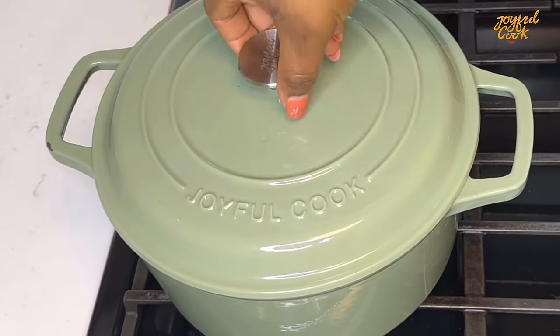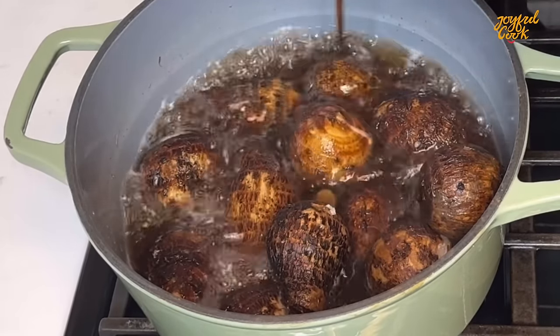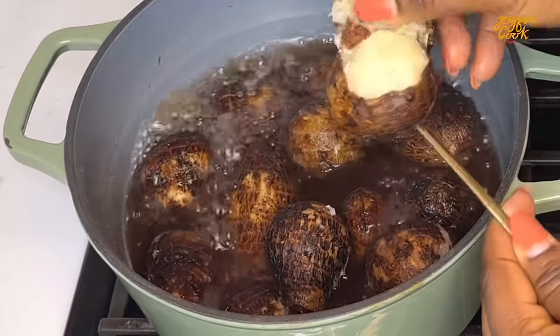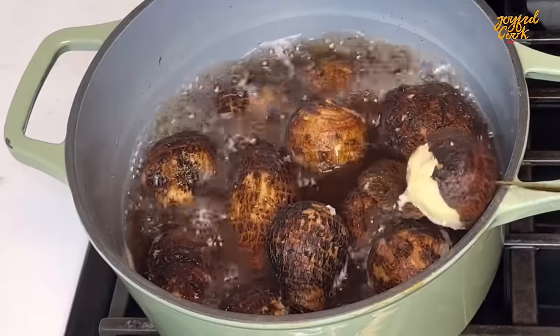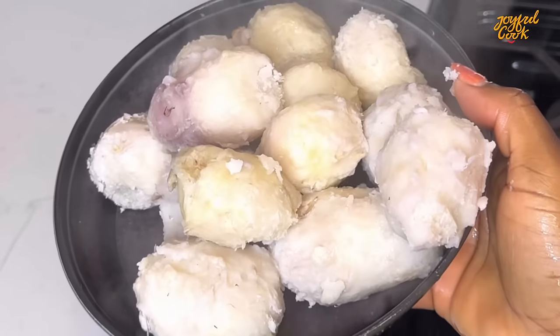At this time I'm going to check on the cocoyam. Once a knife or fork can drive through easily you know it is ready. I'm going to peel the skin and then blend it in a blender. You can also pound it using a mortar — make sure to do it while it is still warm, that way it is a lot easier.